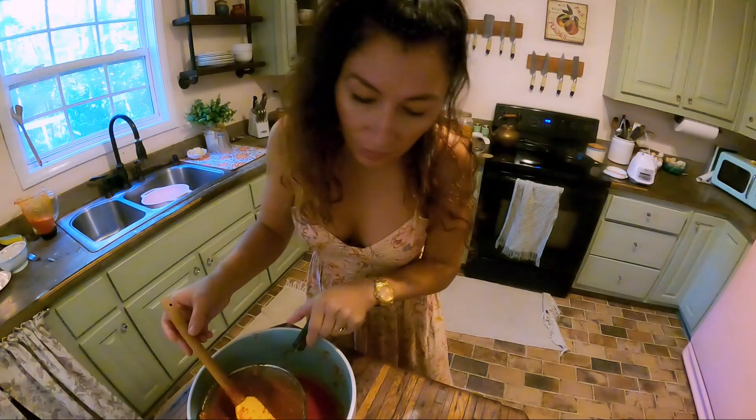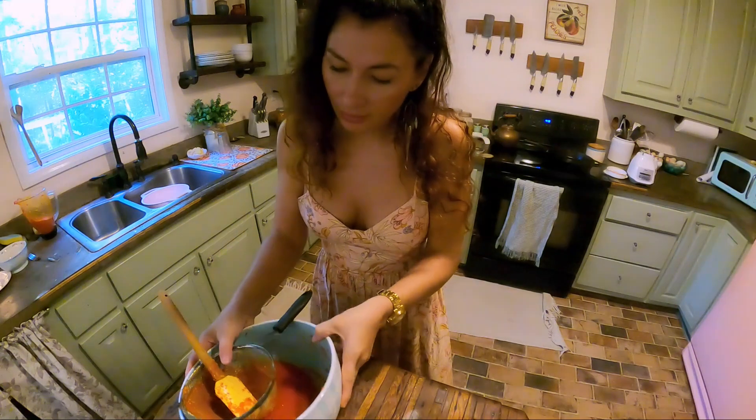After straining it all, there's not as much as I thought there would be.